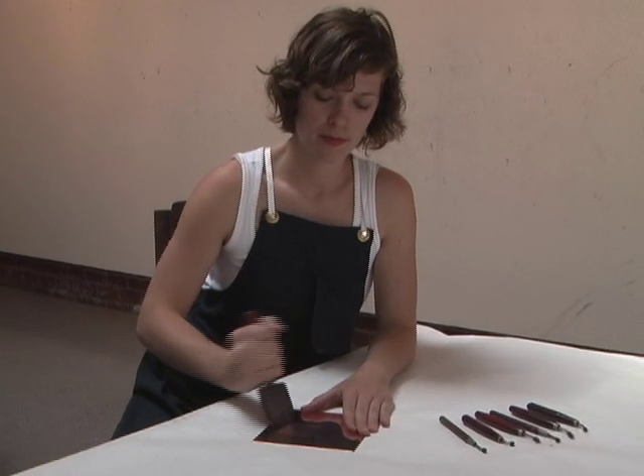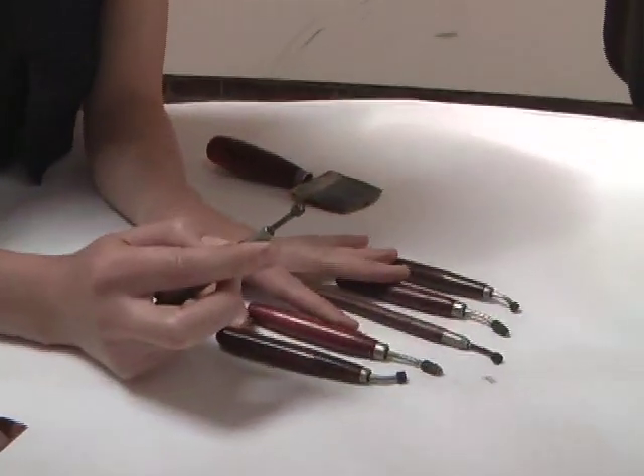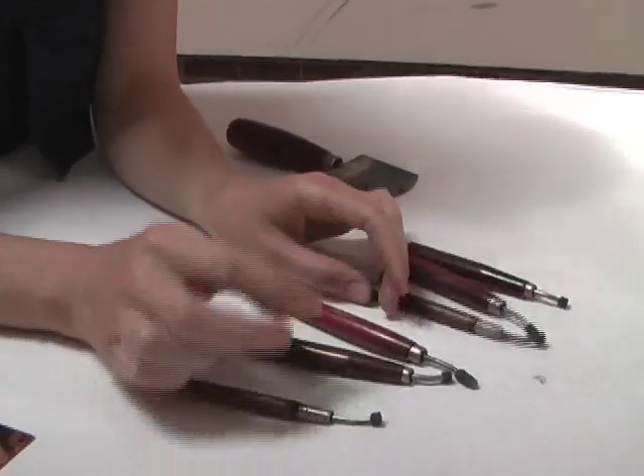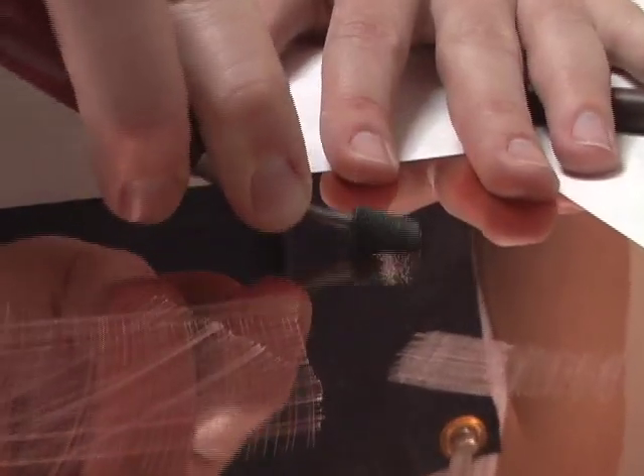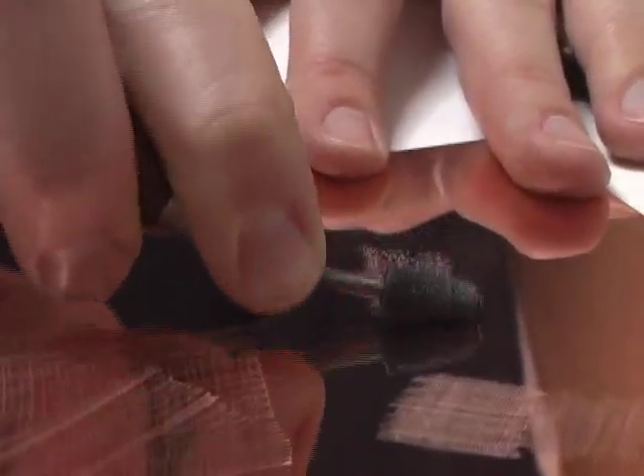Use the mezzotint rocker by holding it vertically, slightly angled over its teeth, and rock it back and forth with your wrist in every direction. You can use it in a selected area as well, as you can use a roulette to shade and tone certain areas of your image. Roulettes with a fine tooth pattern will create subtle tones, whereas roulettes with a coarser tooth pattern on the head will create darker blacks.